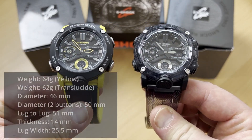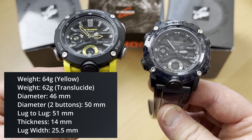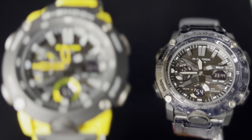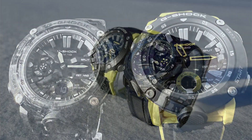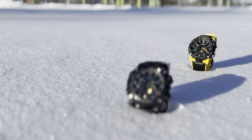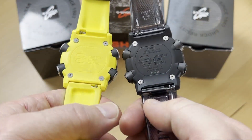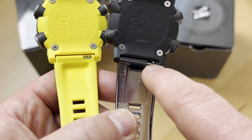Looking at the dimensions, both watches are identical except for the weight. The yellow one has 64 grams and the translucent one has 62 grams. Both have a 46 millimeter diameter, but if you include the buttons, the diameter goes up to 50. Both have a lug-to-lug of 51 millimeters, and the thickness is identical at 14 millimeters. Both have a lug width of 25.5 millimeters, and because they're identical, you can switch the straps with the quick release.